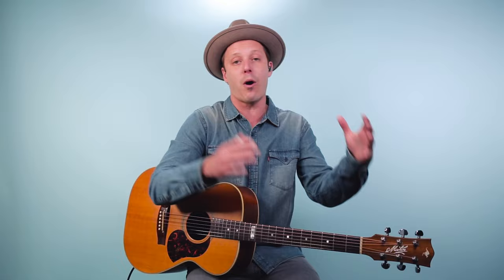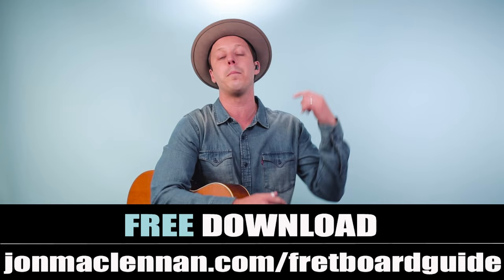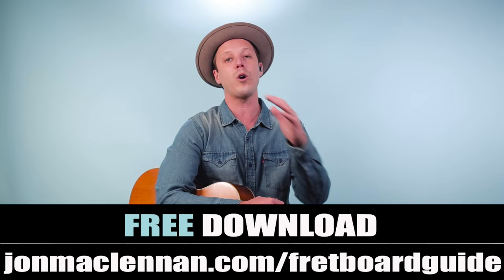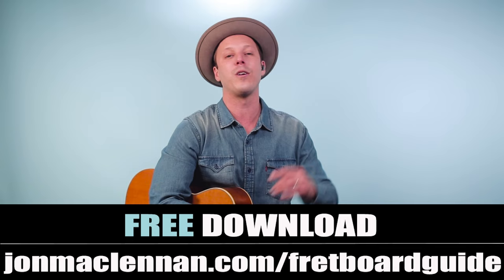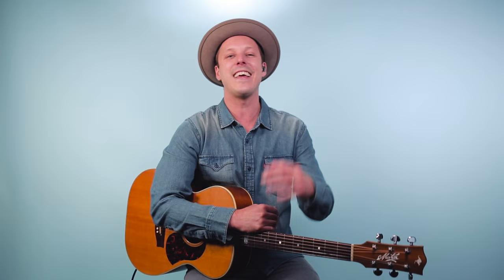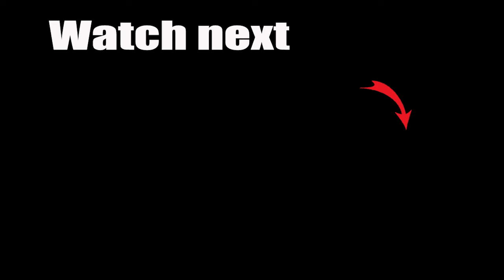Have fun working on this brilliant song. Be sure to take each part slow — it doesn't have to be perfect when you start, but over time you'll get more comfortable with it and have a lot of fun working on your finger picking. To help you understand these chords and the scales that go with them, grab my fretboard guide at johnmclennan.com/fretboard-guide or click the first link below. Thanks for watching, thanks for listening, and for more fingerpicking guitar, check out this video next.